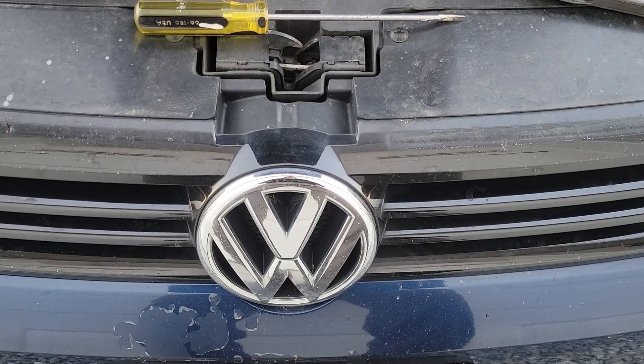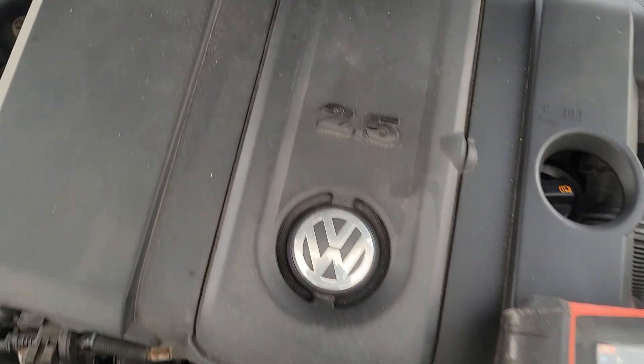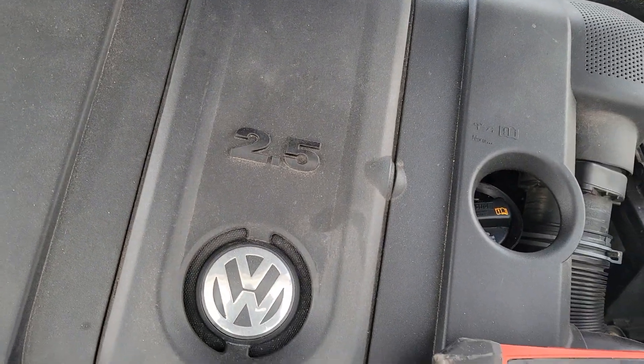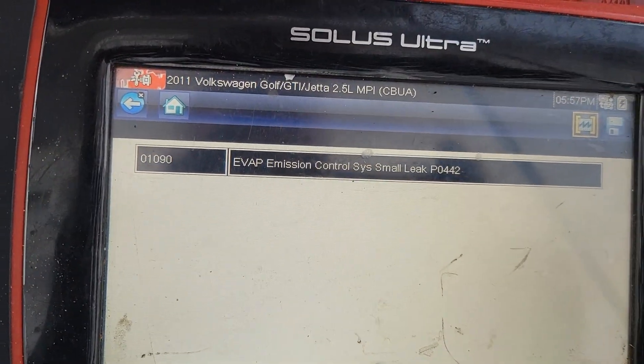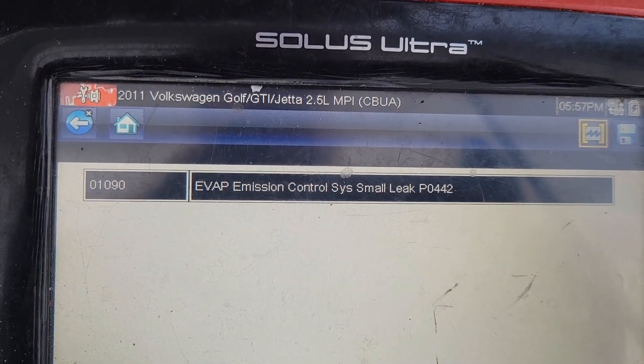What's up everybody, Skyhook Garage here. Got another Volkswagen Jetta for you. It's got the 2.5 liter inline five cylinder and today we got a P0442 EVAP emissions control small leak.